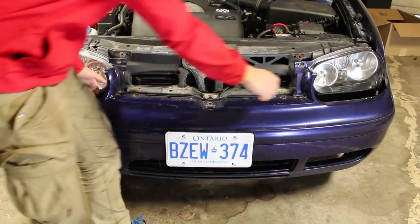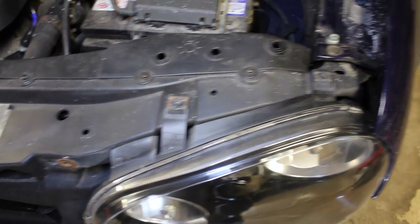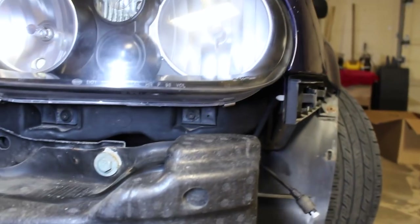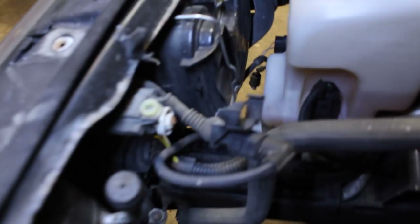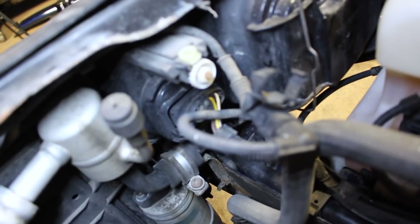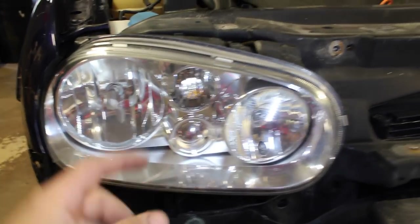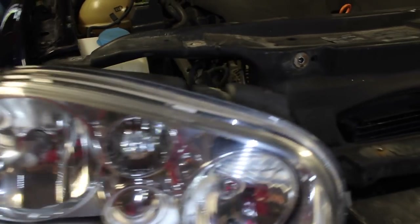You should then be able to remove the bumper completely from the car. Once the bumper is set aside, remove the four Torx bolts holding the headlight assembly onto the car — two at the top and two at the bottom. Once those are removed, go behind the headlight and remove the electrical connector that gives power to all the bulbs. With those four bolts and the electrical harness removed, you should then be able to remove the headlight from the car.